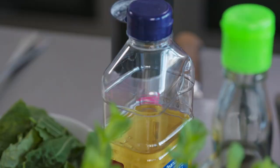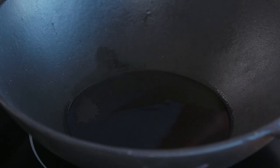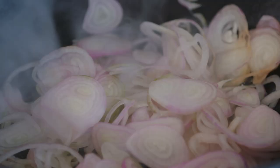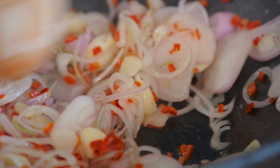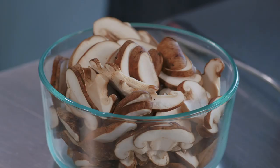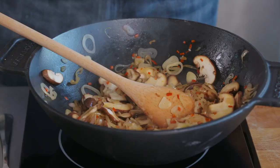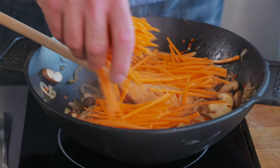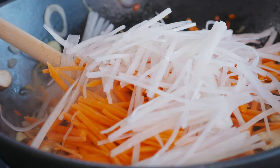Now, what about some veggies? With just a little bit of oil in the wok, we're going to start by stir-frying some eschallots, garlic and chilli — it will become aromatic pretty quickly. Then we're going to add some shiitake mushrooms, though you can use whatever kind of mushrooms you like. Then add some carrots cut into fine batons, and daikon or white radish — if you don't have it, you can always use celery instead.